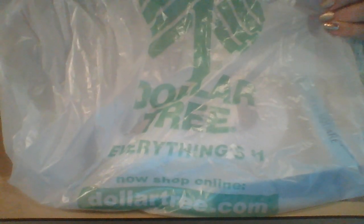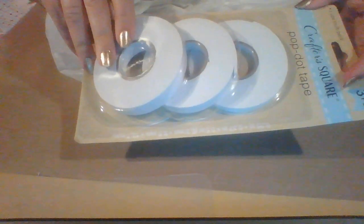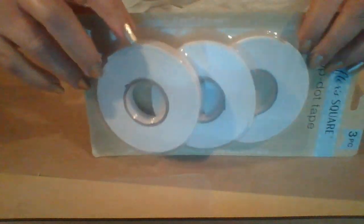Hi everybody! Today I've got a quick little itty bitty Dollar Tree haul. Let me show you what I got. A couple things you can pick up from the Crafter Square — I got some pop-up tape, and we have three different sizes.